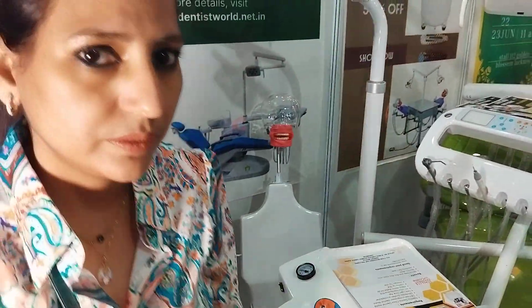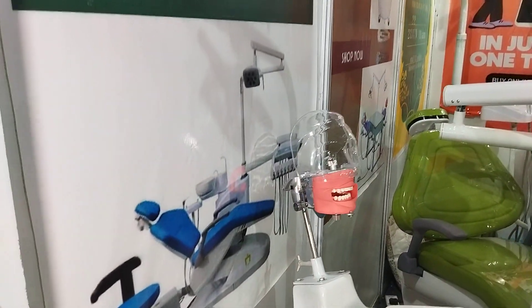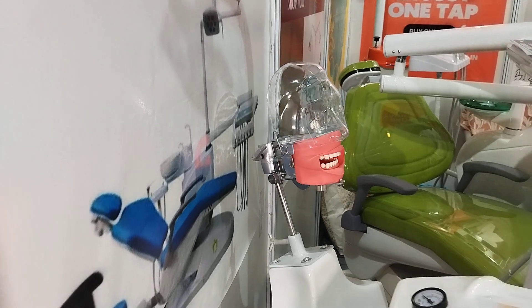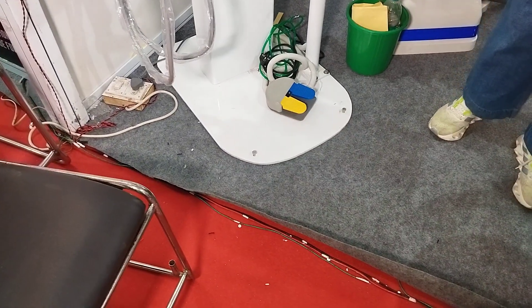The head is also revolving. There is a ball and socket joint. The head can also move back and down. This is a foot control.